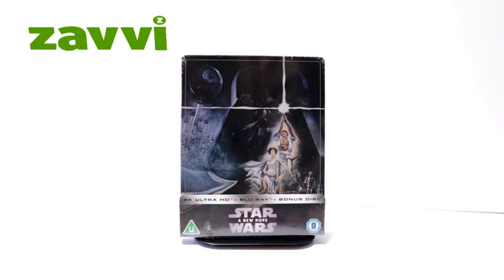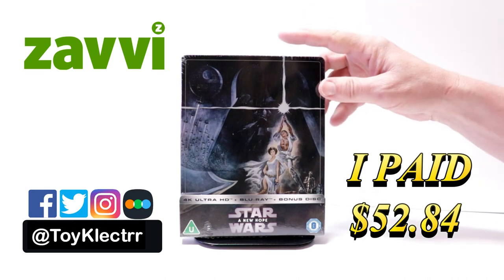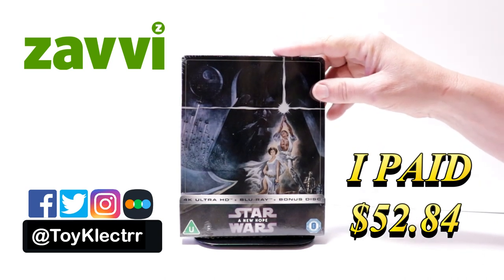Today I've received my order for Star Wars A New Hope. This is a Xavi Exclusive Steelbook featuring the 4K Ultra HD, the Blu-ray, and a bonus disc.